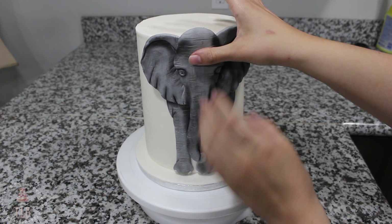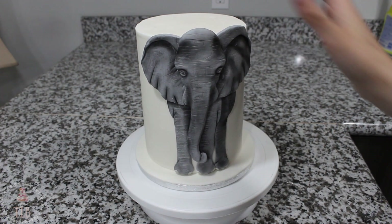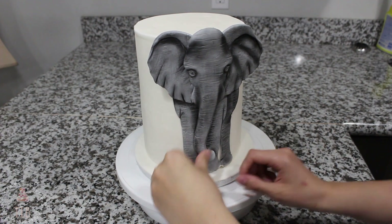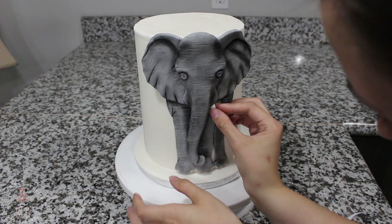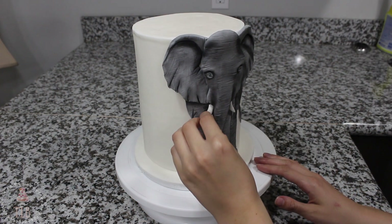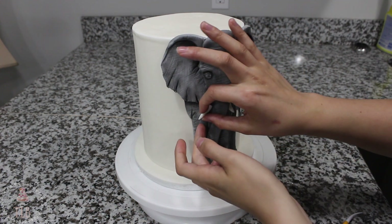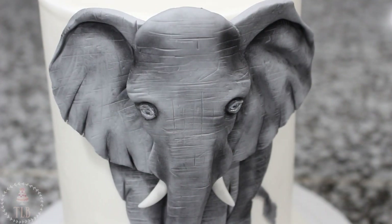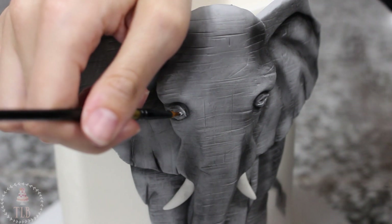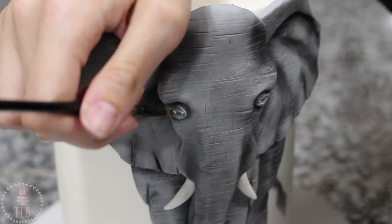Finally I'm adding the head, and at this point you can kind of move the trunk around so it's curled a bit — you don't want it to be straight down. I popped the tail on with a little bit of water and then slid both of the tusks into place. Just to make the whites of the eye pop a little bit more, I added some white food coloring gel around the pupil.